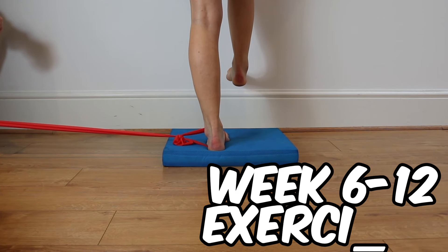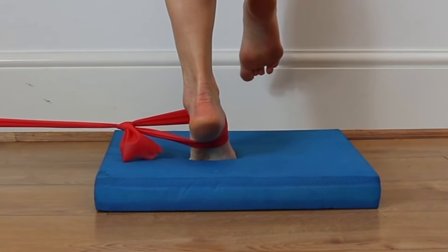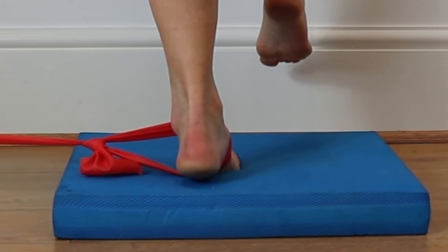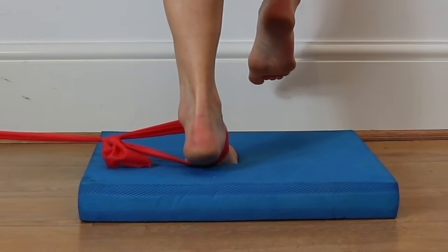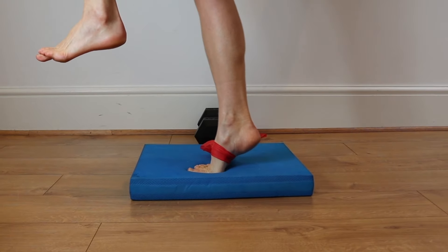Stand on one foot on the balance mat with resistance pulling your ankle outwards. Resist the band while you move your ankle up and down, trying to keep your ankle in a neutral position with weight distributed through your big toe joint, and do it slow and controlled throughout.